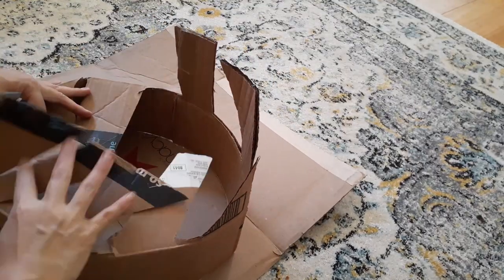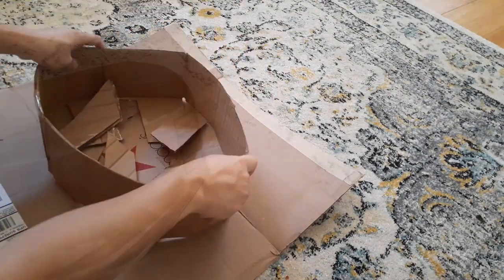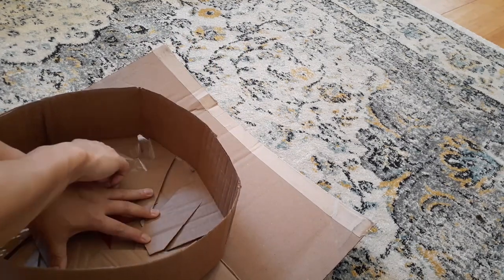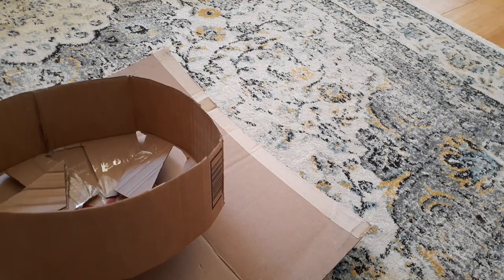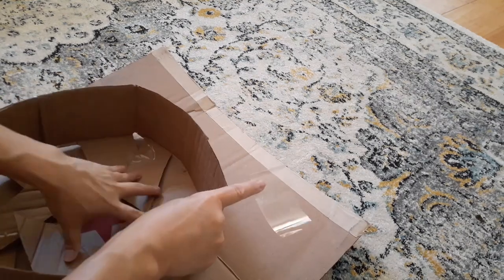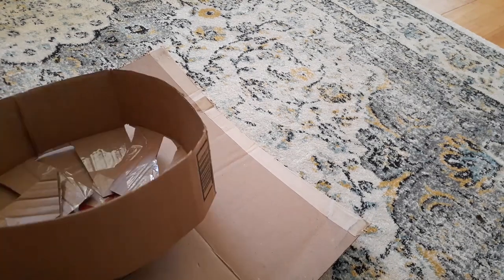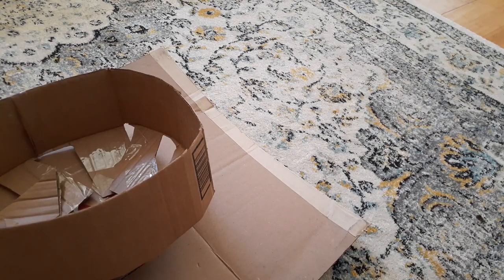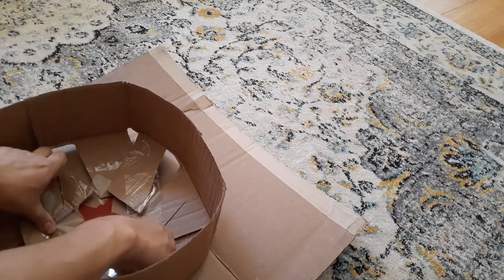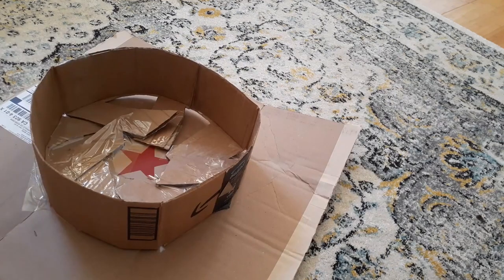Now that we have everything cut, flip it around with the flappy side down, then grab pieces of tape. We're going to tape the cardboard box lid to the bottom of the hat part — this helps secure everything. If you don't have super glue or anything else on hand, tape works just fine.